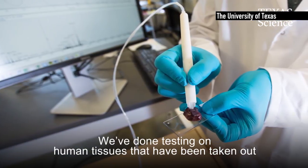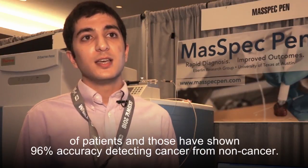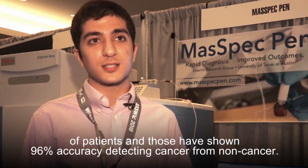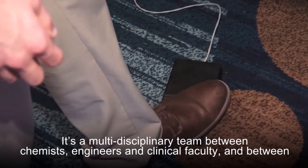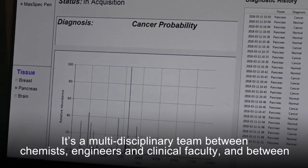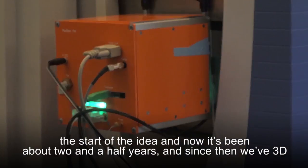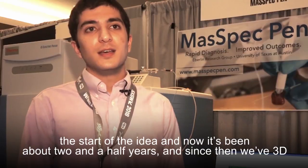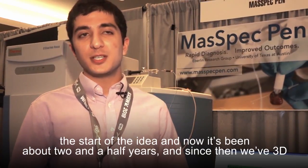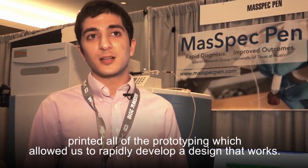We've done testing on human tissues taken out of patients and those have shown 96 percent accuracy detecting cancer from non-cancer. It's a multidisciplinary team between chemists, engineers, and clinical faculty, and between the start of the idea and now it's been about two and a half years. Since then we've 3D printed all the prototyping, which allowed us to rapidly develop a design that works.